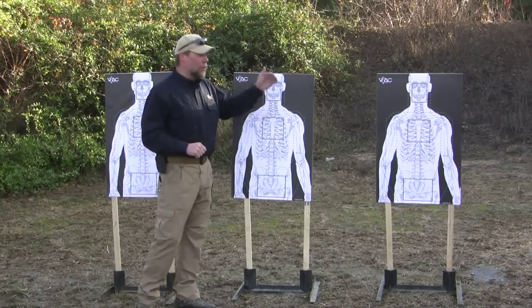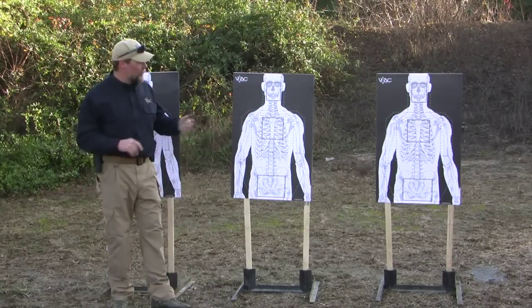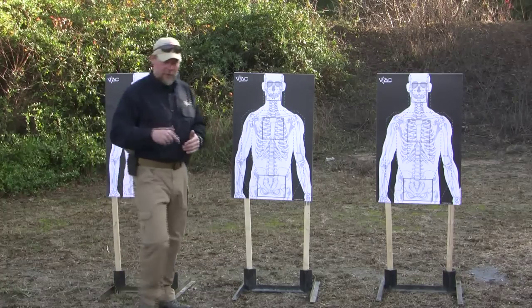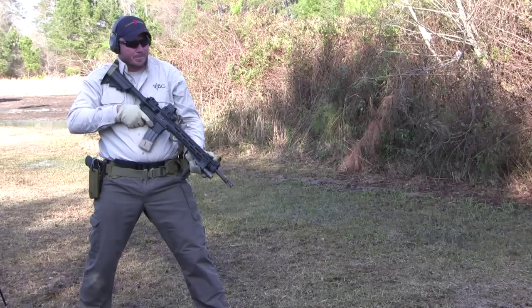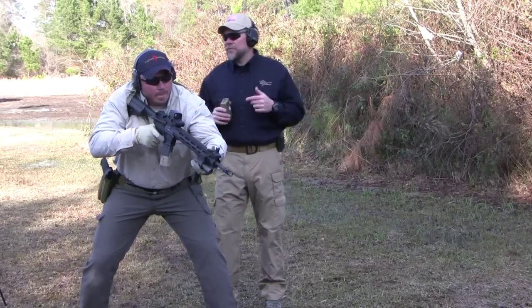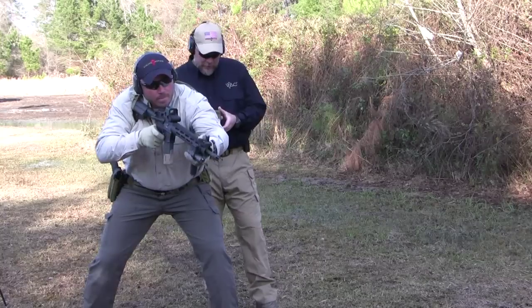The pattern is 3-1-1, 3-1-1, 3-1-1 — the triple threat drill. Dan, get ready to shoot. The drill is triple threat, so Dan's going to shoot 3-1-1, 3-1-1, 3-1-1. Shooter ready. Standby.